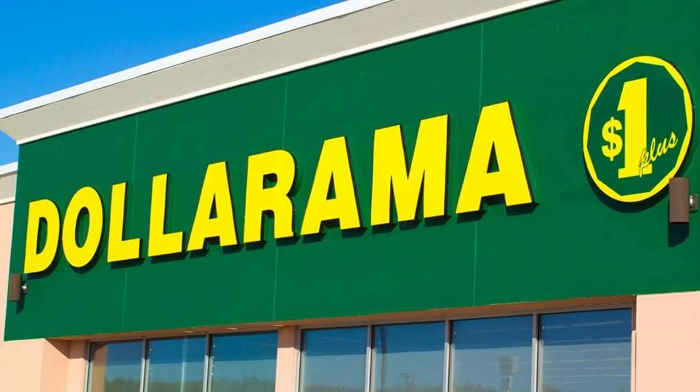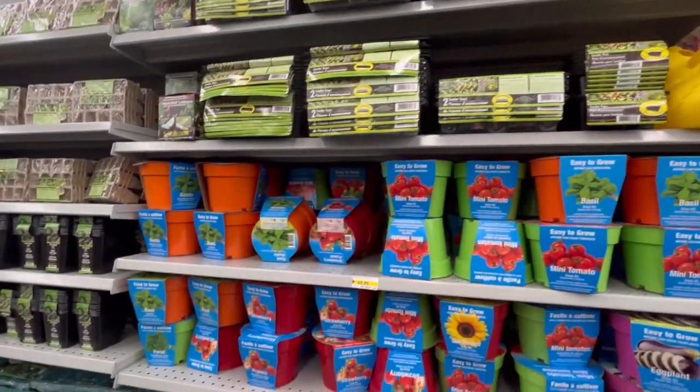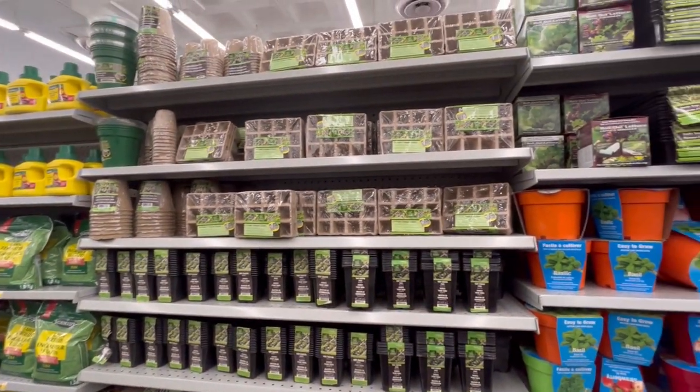Hi there, welcome to the channel and welcome to a dollar store gardening haul. This is something I like watching on other YouTube videos — when people have an exciting haul of items they got in the mail or from stores, especially if it's gardening stuff. I wanted to do a video today to show you a bunch of items I picked up at the Dollarama in the past couple of weeks. The Dollarama is a Canadian dollar store that you can find pretty much on every block in the cities — there's almost as many Dollaramas out there as there is Tim Hortons.